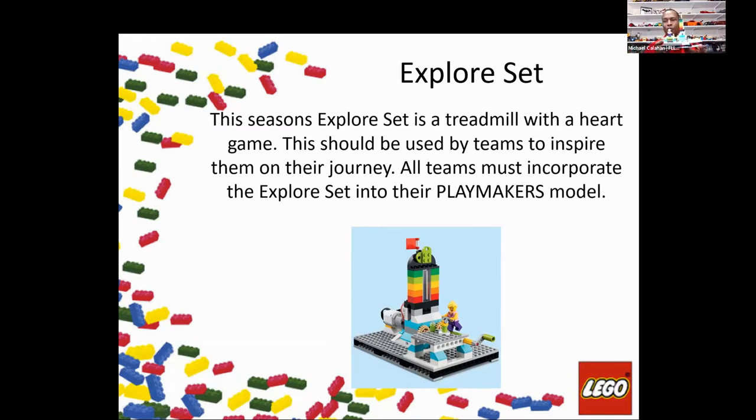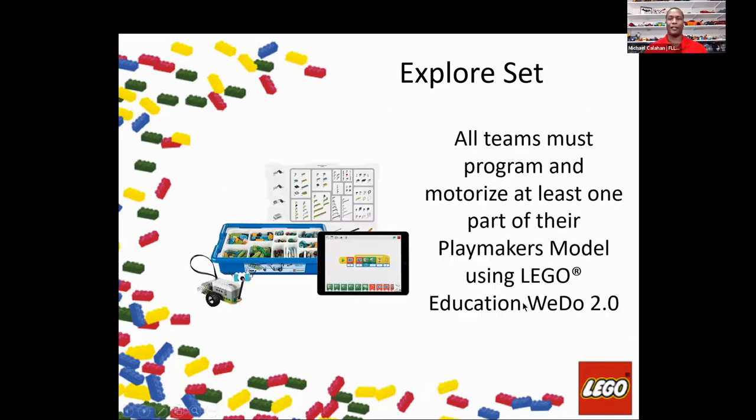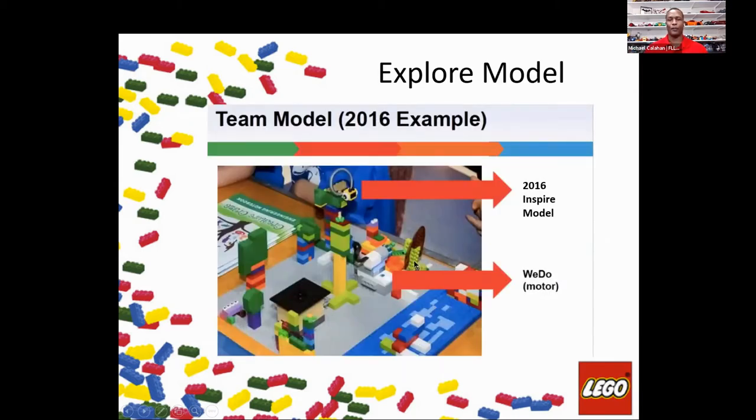You have a cranking mechanism that will actually raise the flag. There is an area where you would add the motor mechanism. The important part about the WeDo Explorer set is that you want to add that motor mechanism for it to be coded and motorized — that is very important. When you're done setting up your set, you will build a structure, and as you can see, teams have their WeDo model set up to run the challenge.